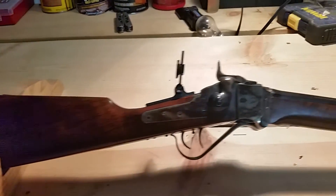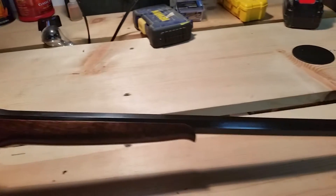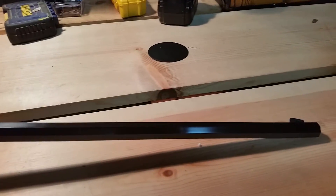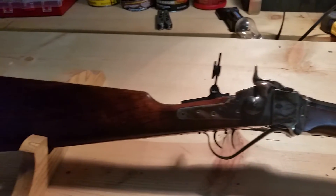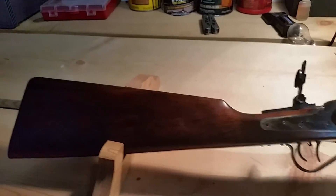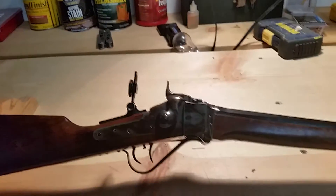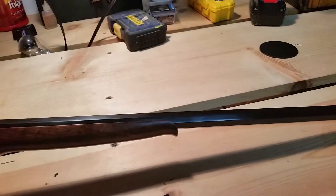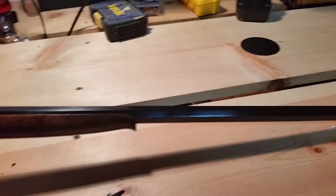We've got with us today a Chiapa Mini Sharps chambered in 22 Hornet. This rifle is about 7/8ths the size of a regular Sharps rifle. It's been scaled down to be more of a handy, carrying-in-the-woods type rifle. This one is chambered in 22 Hornet.